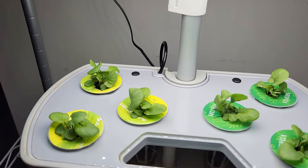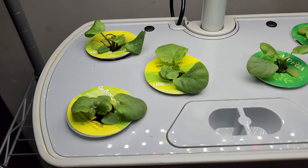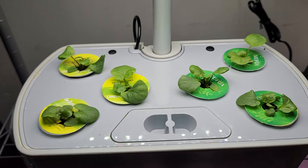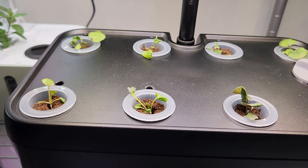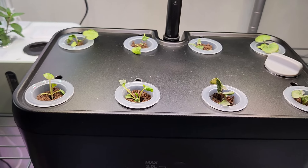It's day 23. I thinned out all the seedlings and now I have only one plant per pod. They are looking very healthy. I didn't want to discard the excess seedlings, so I moved them to the iDoo 8-pod model. Some of them survived and some of them did not. Let's see how this garden is going to shape up as well.